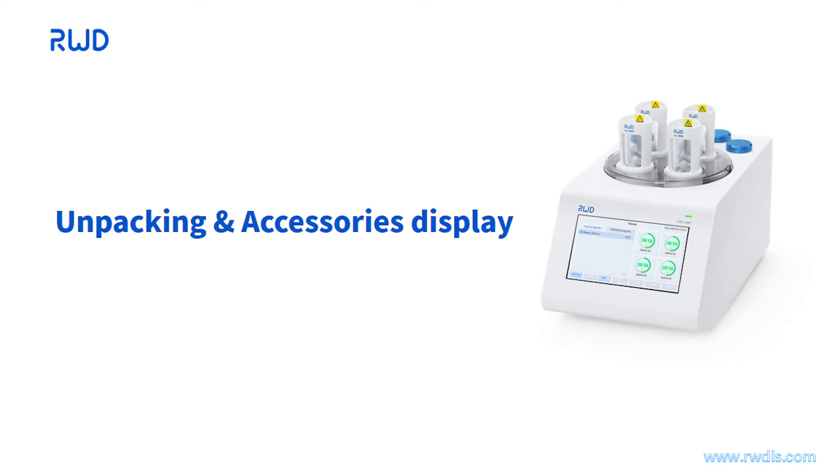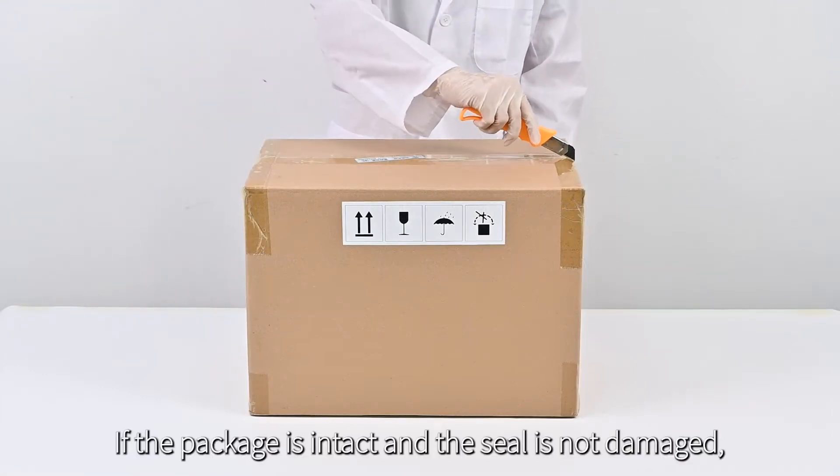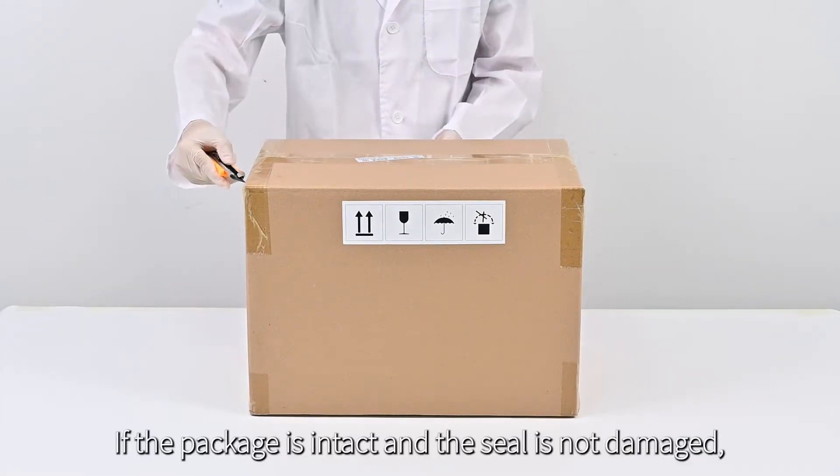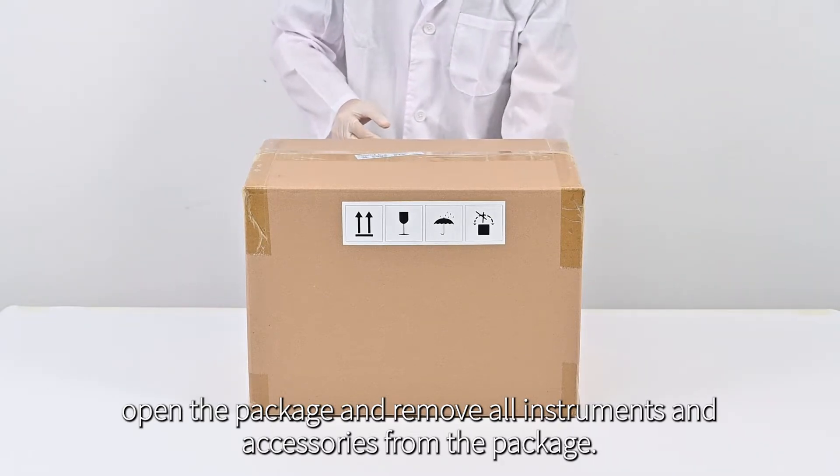Unpacking Accessories Display. Before unpacking, carefully check the outer packaging, and contact the vendor if the seal is broken or the box is damaged. If the package is intact and the seal is not damaged, open the package and remove all instruments and accessories.